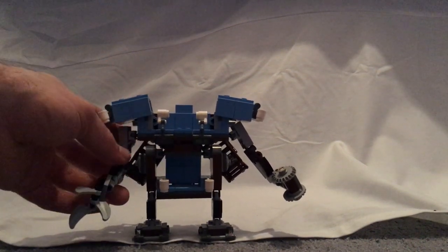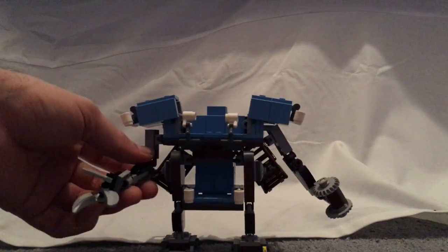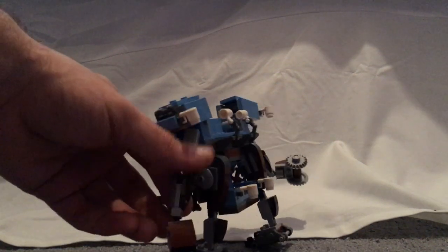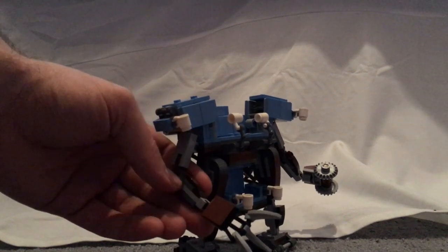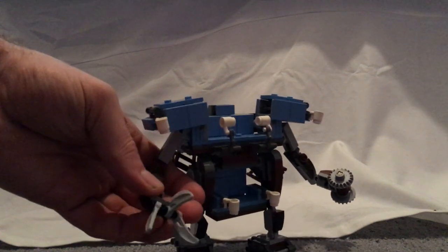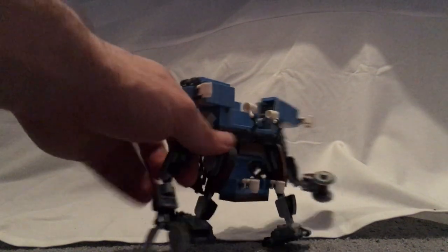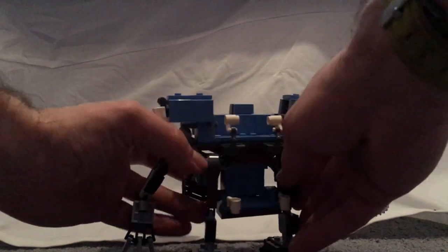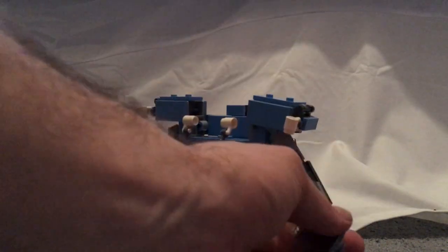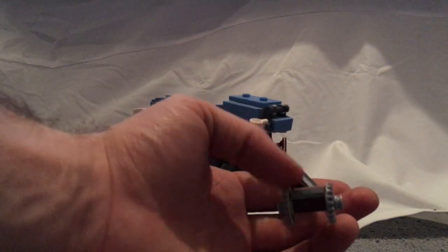Actually there aren't any studs to place a minifigure onto it. It's a little asymmetric, but livable. One arm has some sloping to it and a turnable claw hand made with three Chima claw pieces, now in light bluish gray — good for MOC making. The other arm has a similar build but with a couple of Technic gearings acting as saw blades.